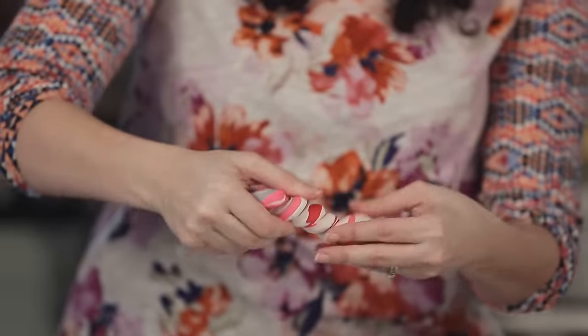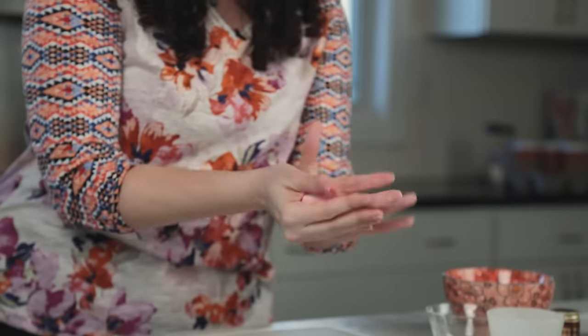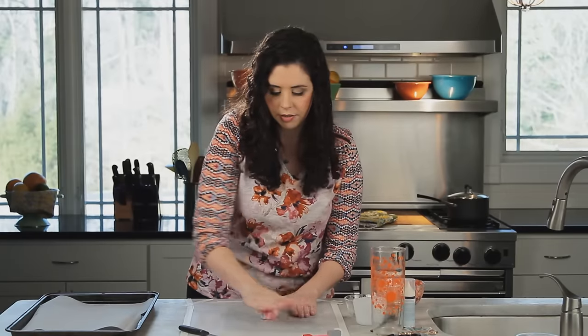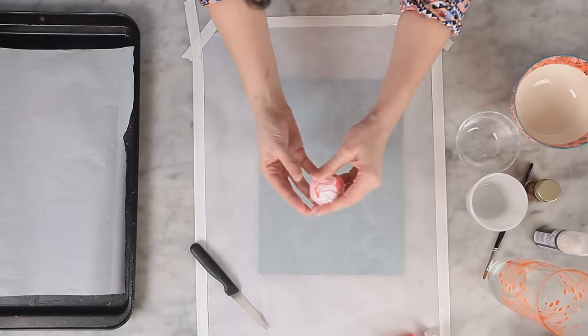The good thing is they look great no matter what. Once your colors are looking good and marbly, take it and wad it up into a ball and roll that to give it a good smooth surface. Then take a look and pick the part of the ball that really has a good representation of all of your colors. You're gonna want to put that facing up because that's gonna be the inside surface of your bowl, so you want it to be the prettiest part.